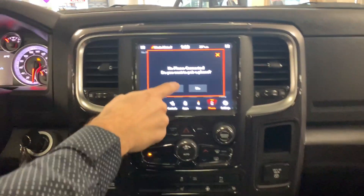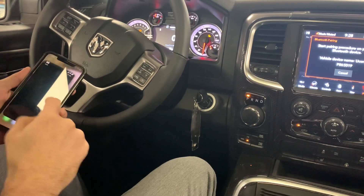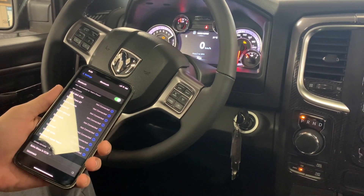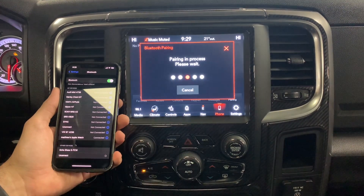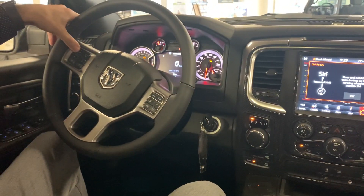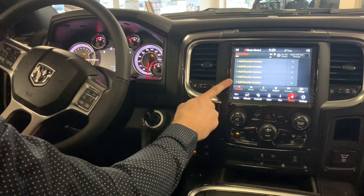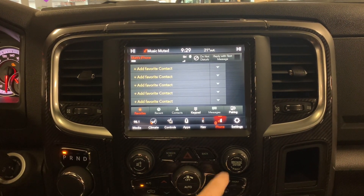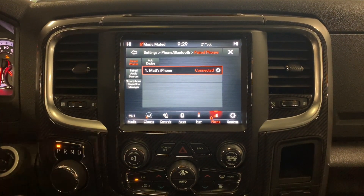To pair your phone, press the phone button and the initial setup will prompt you. Bring up your phone's Bluetooth settings and connect — it's right at the bottom. Confirm the codes and it'll start loading right away. You'll have Siri via voice recognition on your steering wheel, with access to favorite contacts, recent calls, a keypad, full contact list, and messages. To add a second phone, press pairing, then paired phones and audio devices, then add a device.